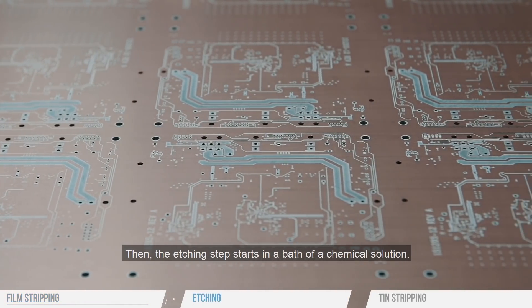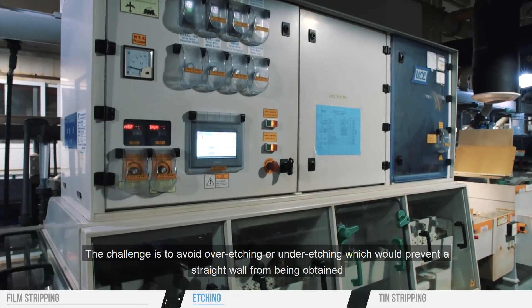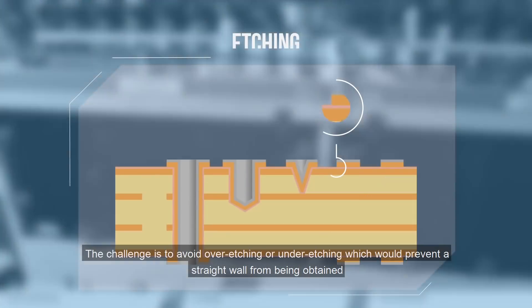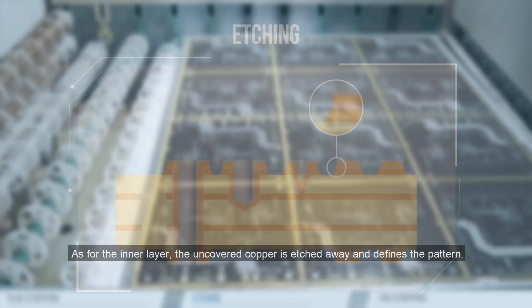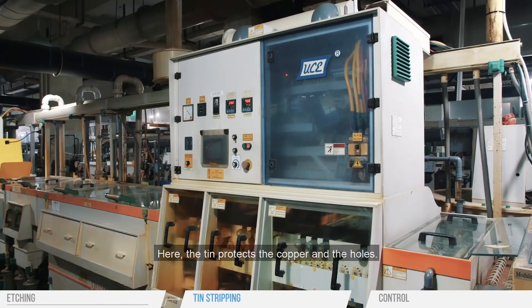Then the etching step starts in a bath of a chemical solution. The challenge is to avoid over-etching or under-etching, which would prevent a straight wall from being obtained. As for the inner layer, the uncovered copper is etched away and defines the pattern. The tin protects the copper and the holes.